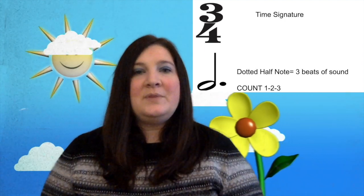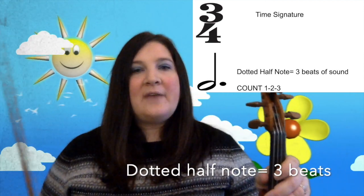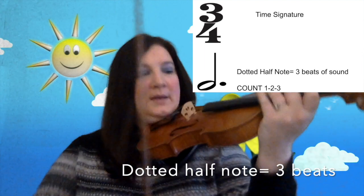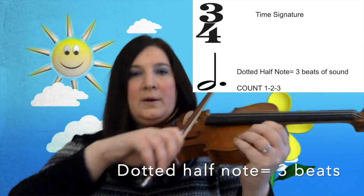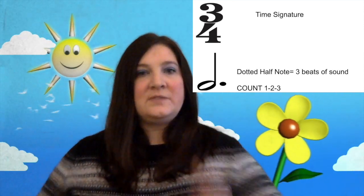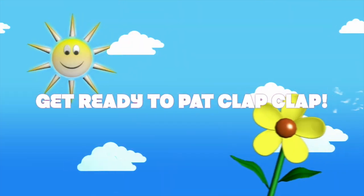Usually in music that has three beats in a measure, you are going to see a dotted half note. A dotted half note gets three beats of sound. So if you were to play that on your instrument, you would just hold the note out for three counts or three beats. One, two, three. So what we're going to do next is an exercise where you get to practice feeling that beat, and then we're going to go right into the D major scale using our dotted half notes. Get ready to pat, clap, clap!